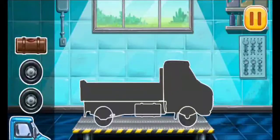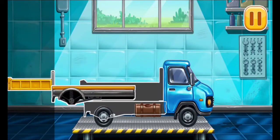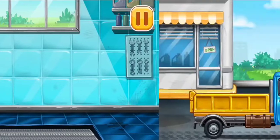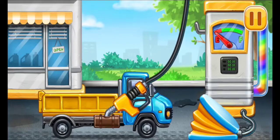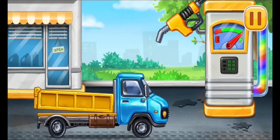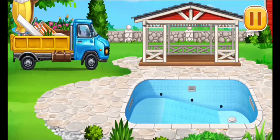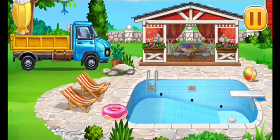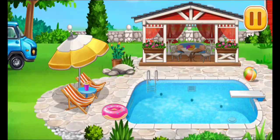First, we need to assemble Drop Side Truck. Amazing! Filling Drop Side Truck. Press the pump. Don't stop. Arrange the furniture and equipment. The construction is complete.